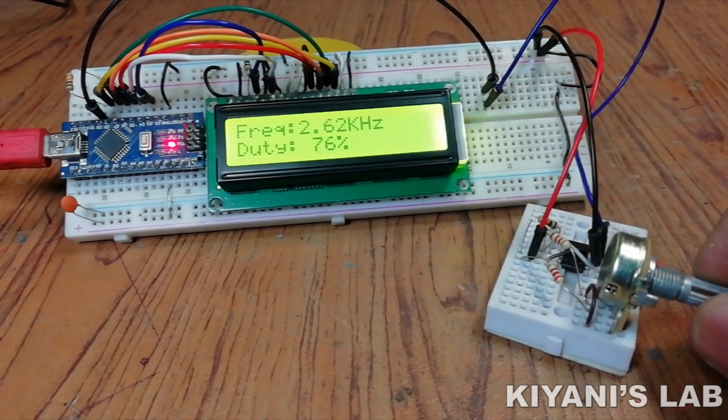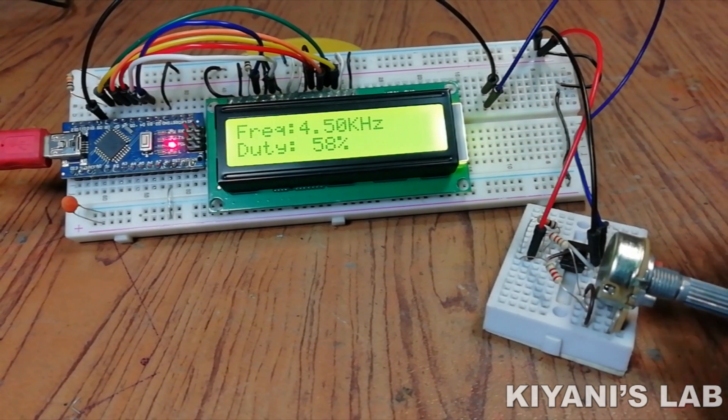Hi friends, in today's video I'm gonna make a frequency meter. So without further ado, let's start this video.